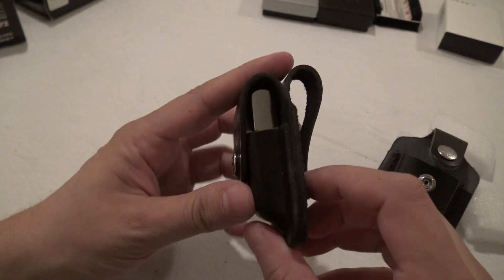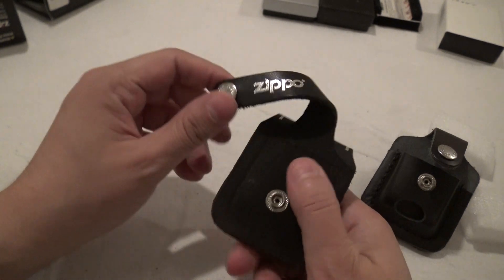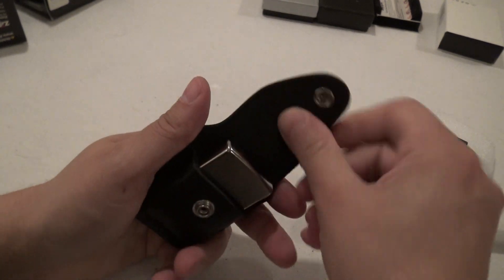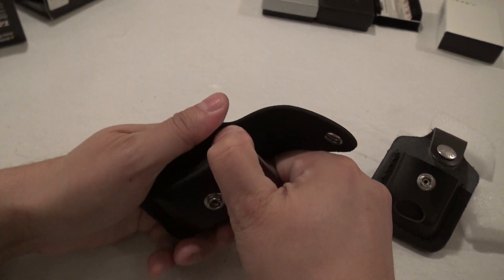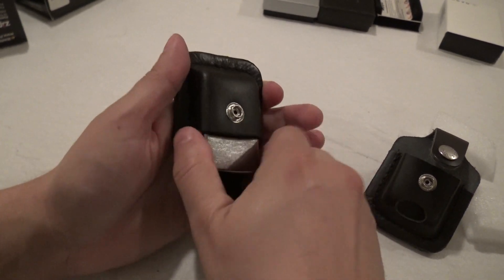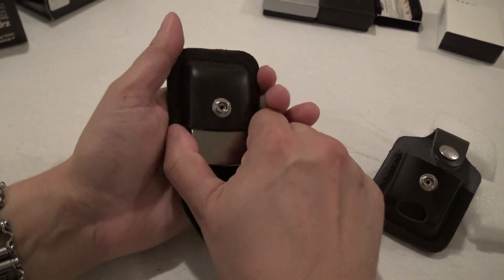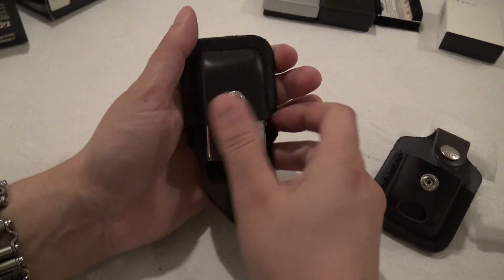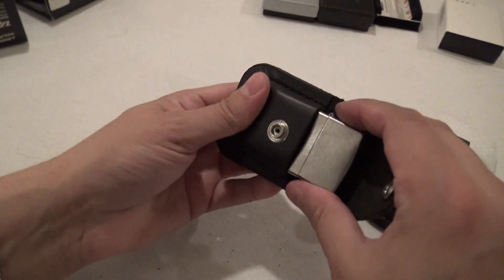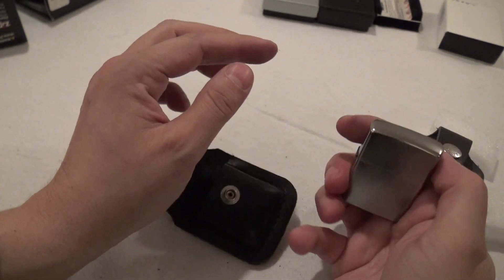Yeah, that leather will definitely need to break in a little bit over time — it is very, very snug. That is not easy to get out. I'm afraid to pull this hard, that it might damage the Zippo, to be honest. You're going to want to take some time to break in the leather, or maybe put some oil on it.